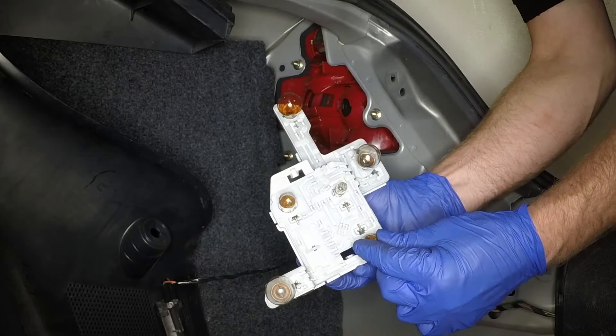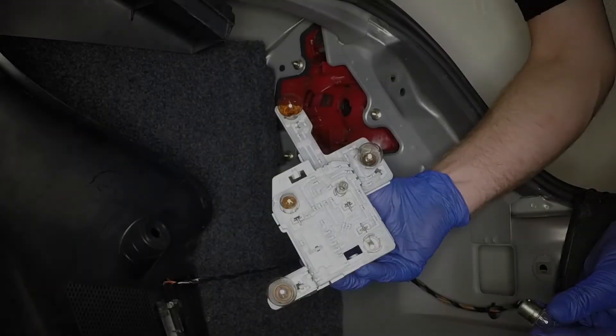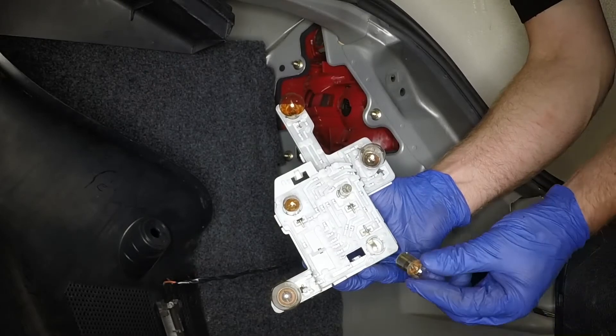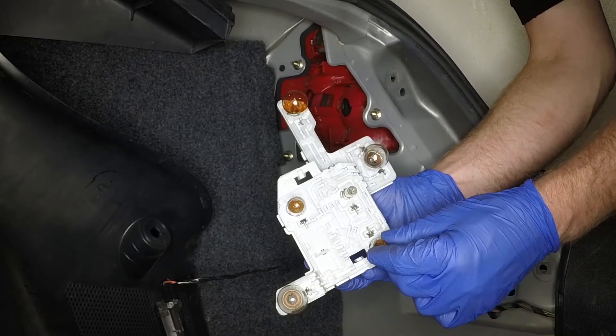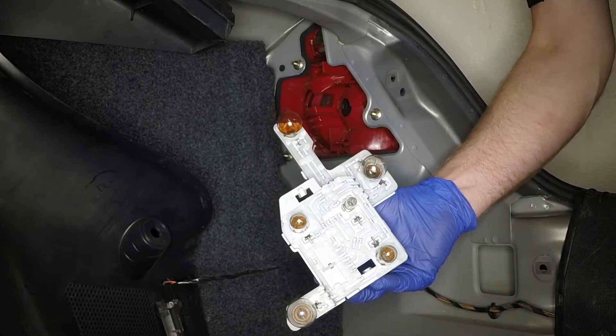Press in and twist the relevant bulb anti-clockwise to remove it. To fit a bulb, align the bayonet pins with the slots in the bulb holder, then press in and twist it clockwise a little.